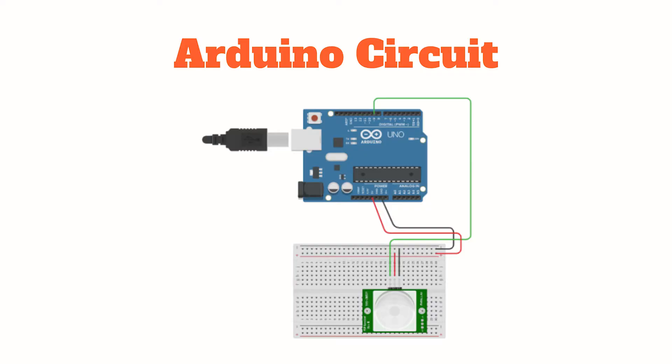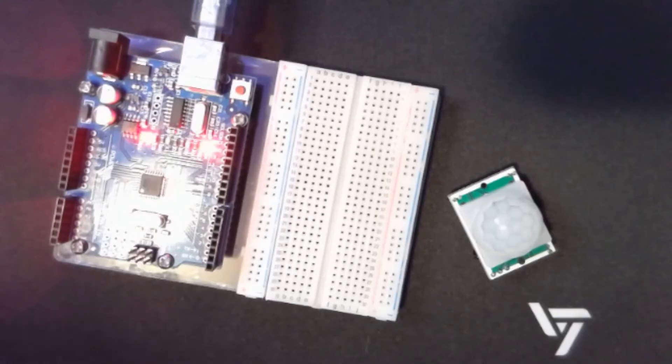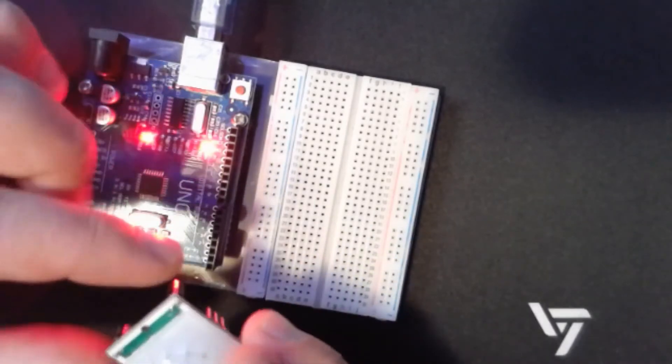In this group of videos we are going to connect different components including sensors or outputs to our Arduino, and then add just enough code to the Arduino to prove that it's working. In this video we will connect a motion sensor to the Arduino. We will add code that will monitor for motion and when motion is detected, it will pass on that data to the monitor.